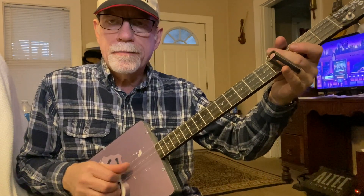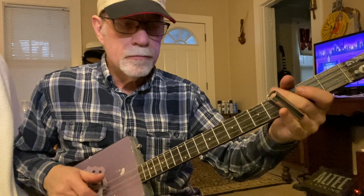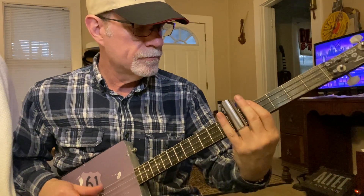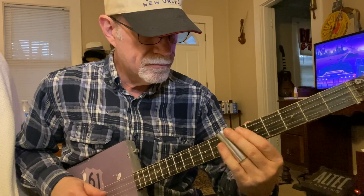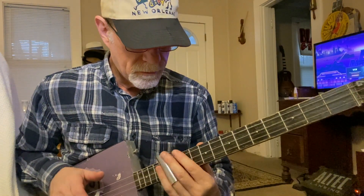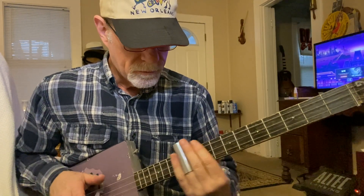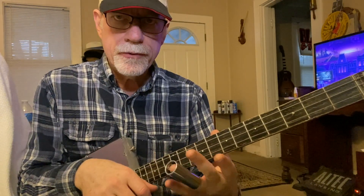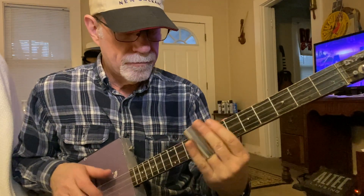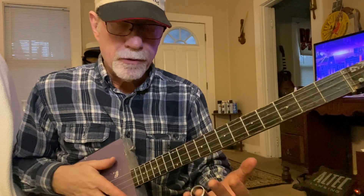This is before the guitar solo, and then there's another chorus. I'm choking with that hand — you're just using the second and first fingers to flop down on the strings to kill it. And you're also doing a real short slide.